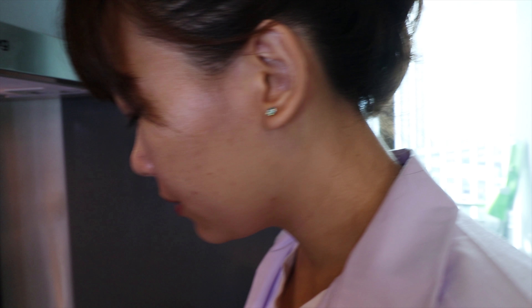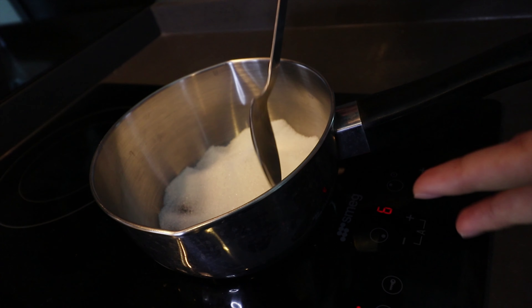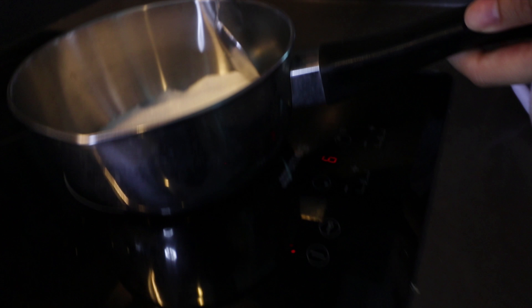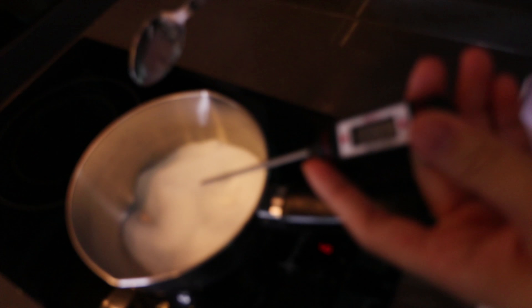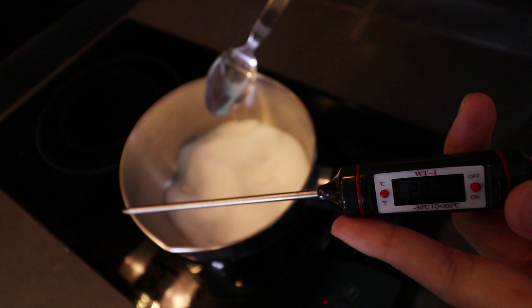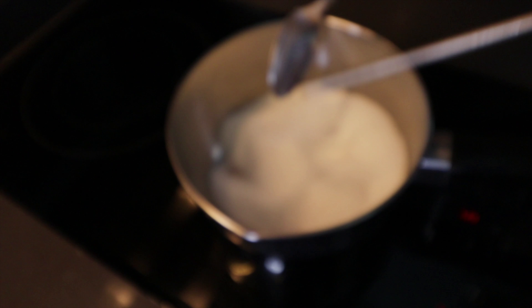Now we are going to melt our sugar. I didn't turn the temperature to maximum because if the pot gets too high temperature, it will make my sugar become too brown. You can zoom in to see it better. I'm going to measure my temperature with this temperature tool, and it should reach 320 Fahrenheit to make sure our sugar is not burnt.